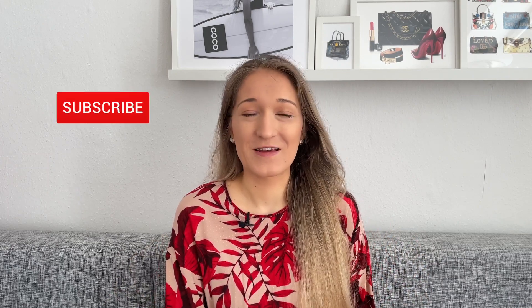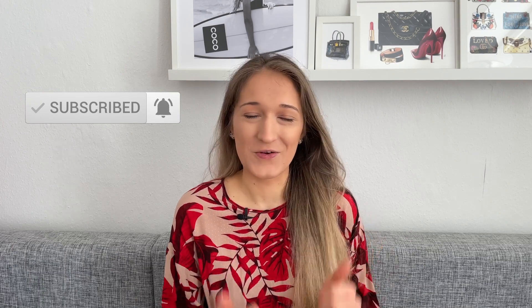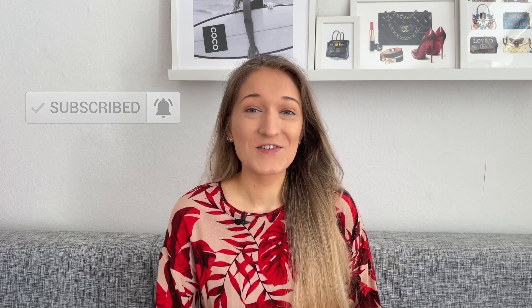Hi everyone and welcome to my channel, or welcome back if you've been here before. I'm Leslie. On my channel I talk about all things luxury, in particular handbags but also jewelry. I film unboxing videos, reviews, hauls, shopping vlogs and everything in between. If that sounds like something you'd enjoy, I'd love for you to consider subscribing, and give this video a thumbs up if you enjoy it.